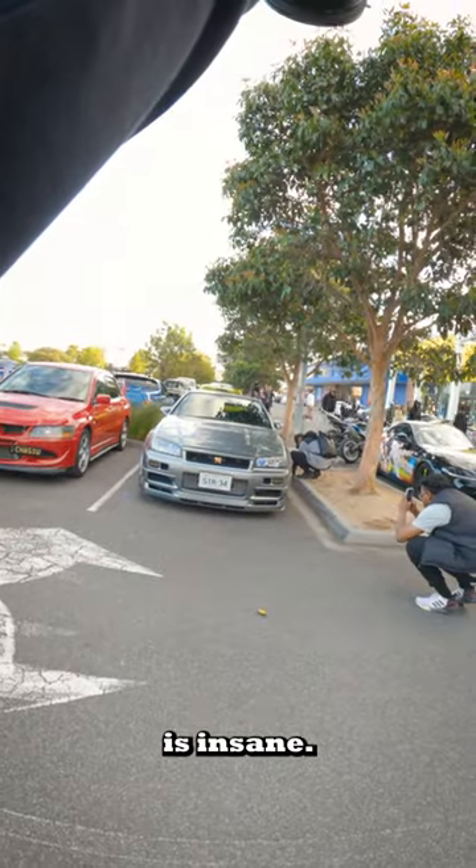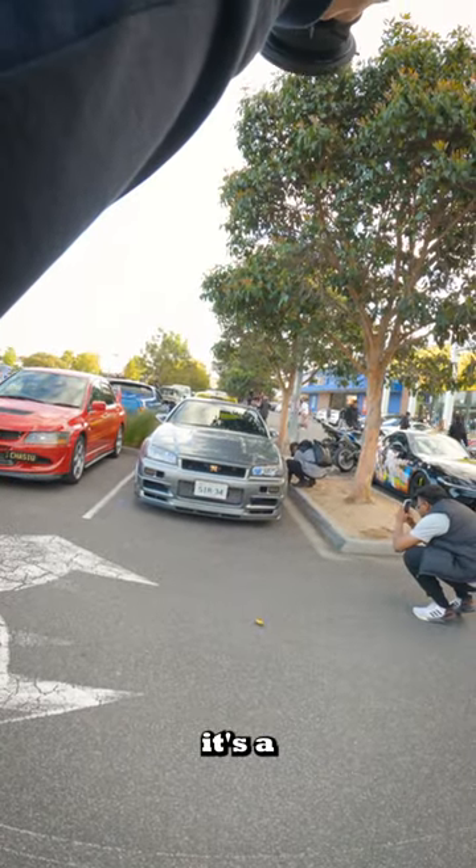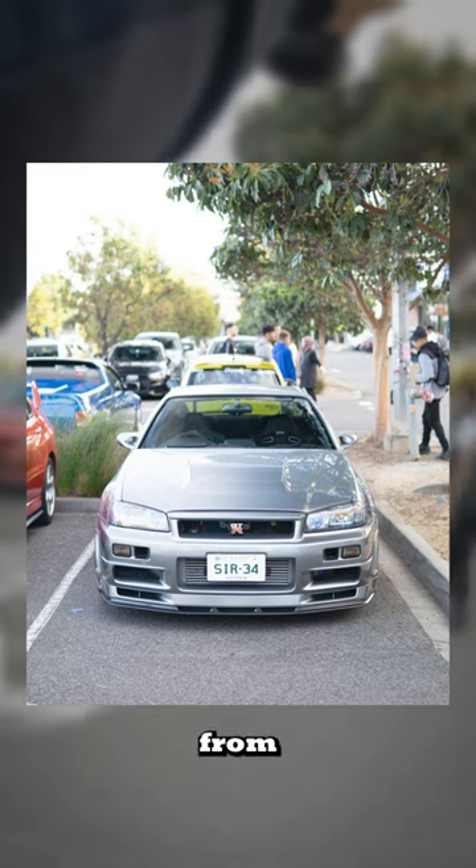This Millennium Jade R34 GTR is insane. You can already tell it's a no expense spared type of build from the front shot.